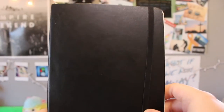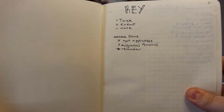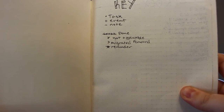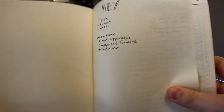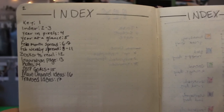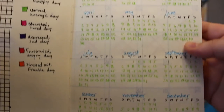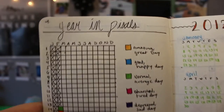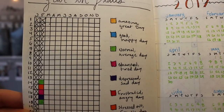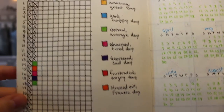Welcome to my little bullet journal flip through. As you open up the bullet journal, there is my key along with all the stuff and what it means when I write it down. When you flip the page, it goes into the two pages I have left blank for my index — I've written down some things that are on each page, like the spreads and other ideas for pages. The next page going in, I have my year at a glance, and I also have my year in pixels, which is basically where I track my mood throughout the entire year. You can see the kind of days I've already had so far.